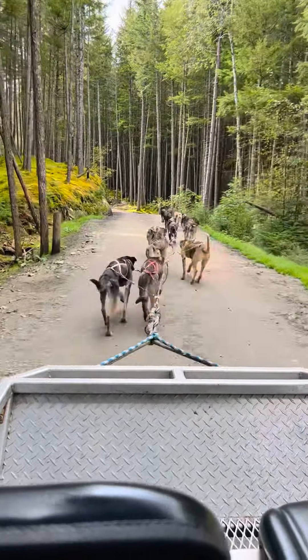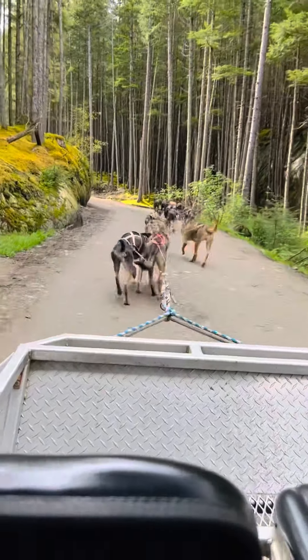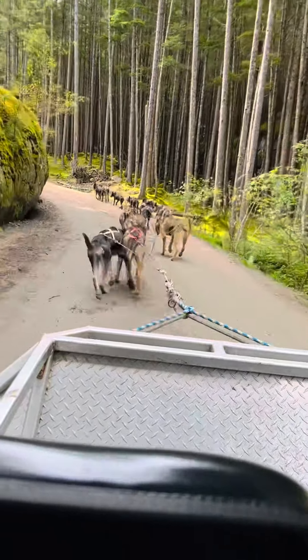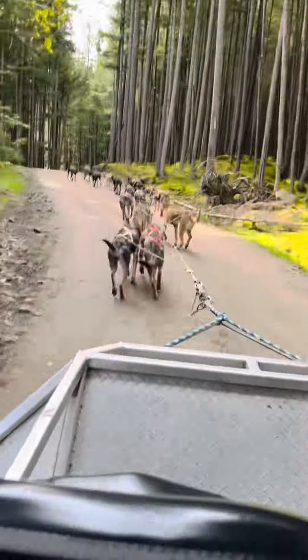Oh wow. They've had this cart, pretty full of tape. Wow, they're super strong. This is their strength training right now. Oh wow, they're going to pull over a little — they're going to pull over five.